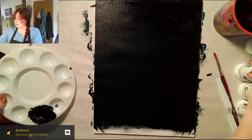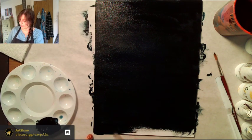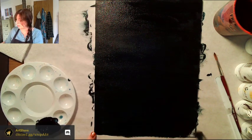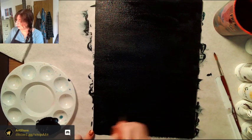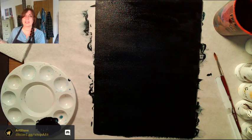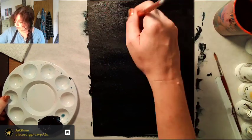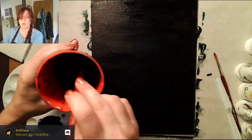We're getting close — just a little bit more. I'm actually really glad we're working on a dark background today. I should mention: make sure you put some kind of paper, newspaper, or something down on your table because acrylic paint once it dries is permanent — it loves you forever. Now we've got a dark background.